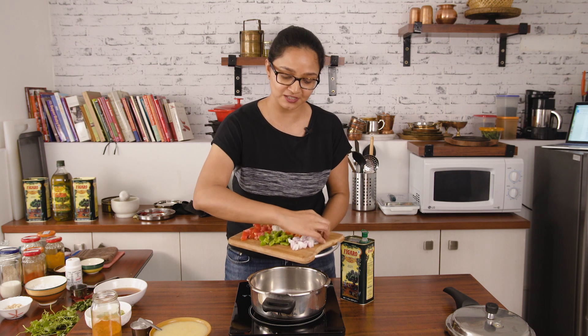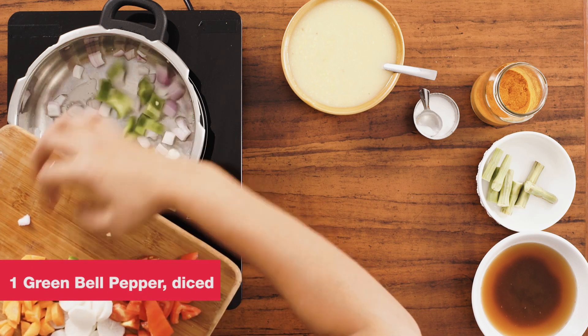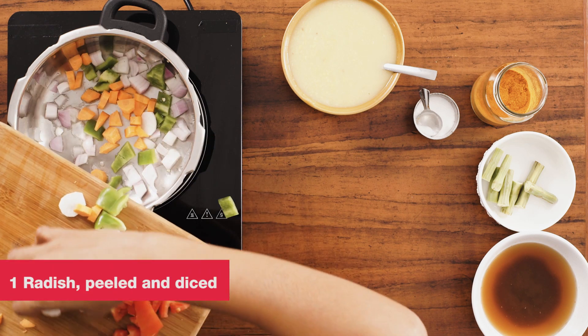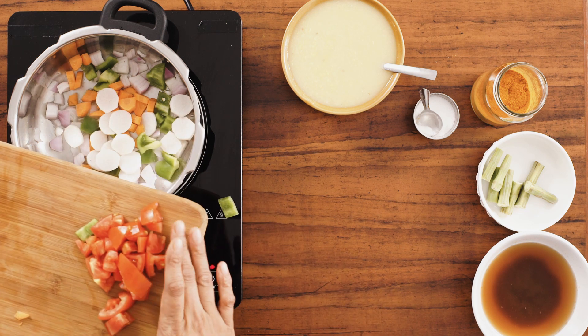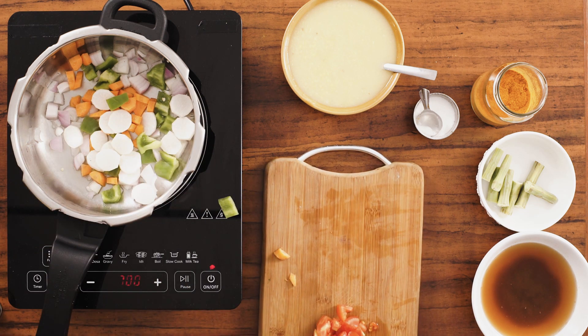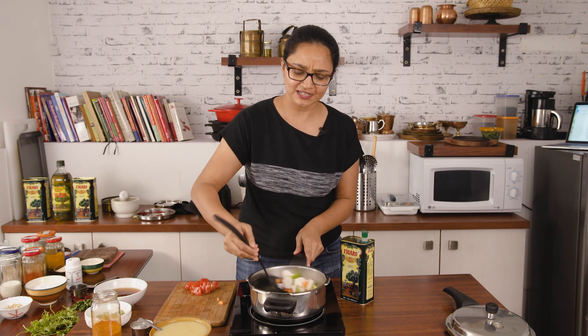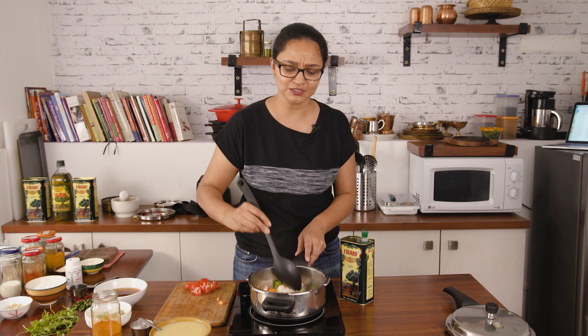You can use baby onions or you can also use regular onions, whatever is available locally and in your pantry. So I'm just going to add in the onions, I'm going to add in the bell peppers, the carrots, the radish. I'm going to add the tomatoes later. Just going to give the vegetables a stir and allow it to saute for just a few minutes, not too long.